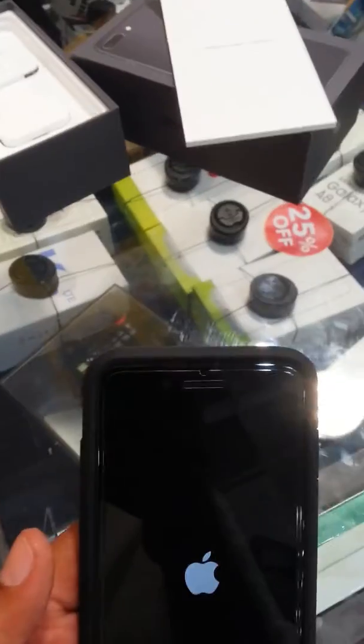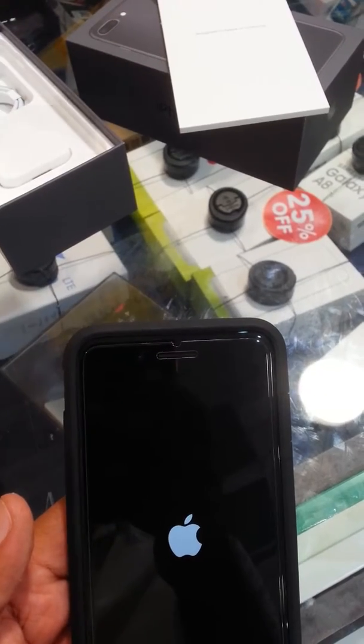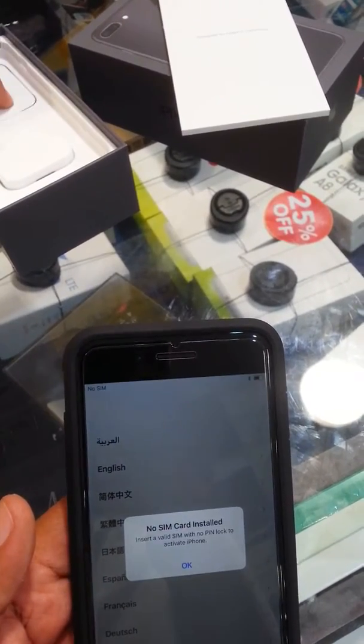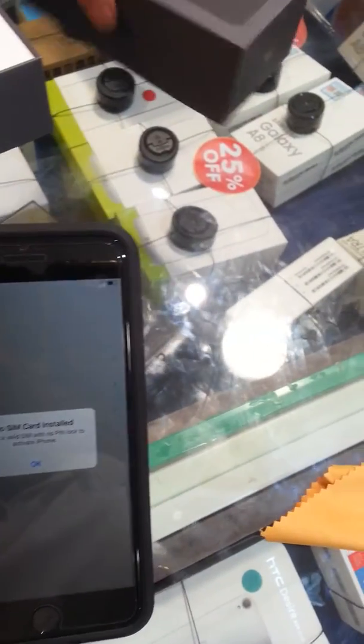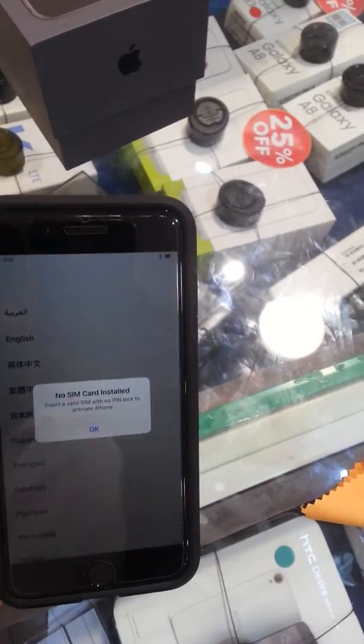What are the accessories for this smartphone? Cable, adapter, and this. I didn't put the SIM card. After the SIM card you have to register and open it.